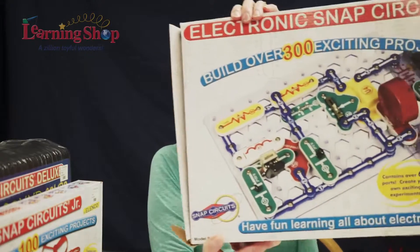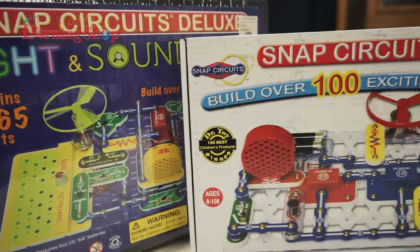It's a great way for creative play. Snap Circuits Junior is a hundred projects. The Snap Circuits also comes in a three hundred light and sound combo. There's lots of ways to use the Snap Circuits, and it's something new with a little bit of a twist.